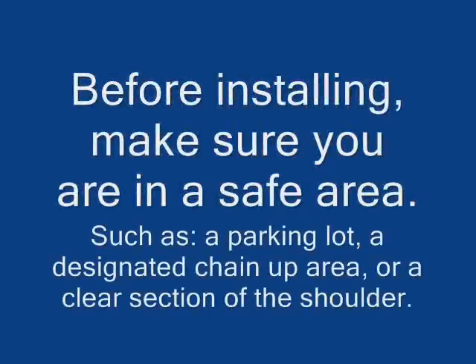Before installing, make sure you are in a safe area, such as a parking lot, a designated chain up area, or a clear section of the shoulder.